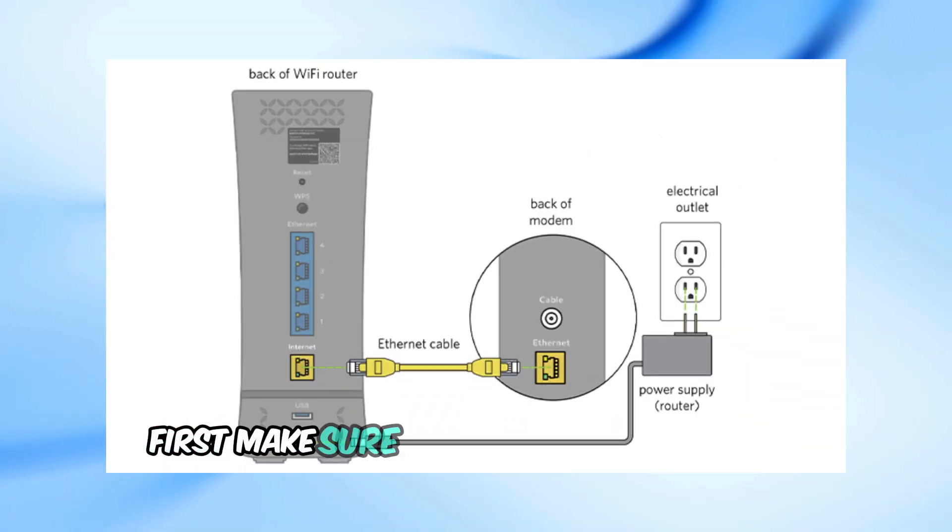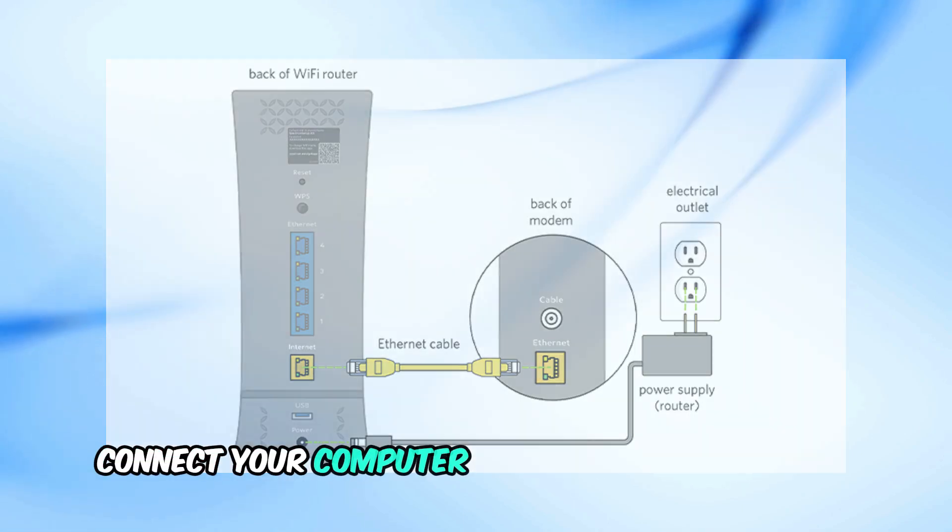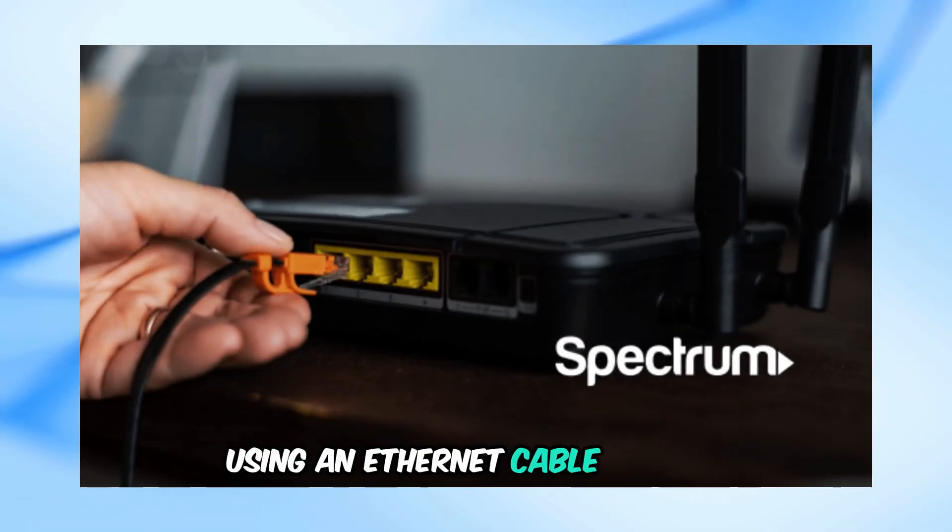First, make sure your Spectrum router is connected and powered on. Then, connect your computer to the Spectrum router using an ethernet cable or Wi-Fi.